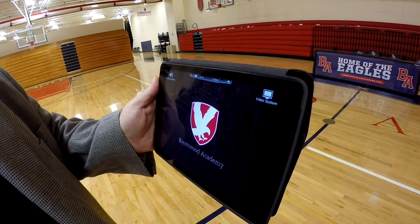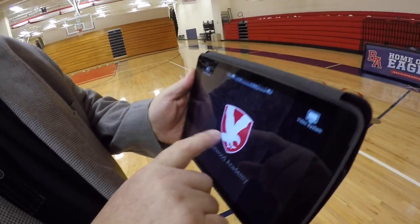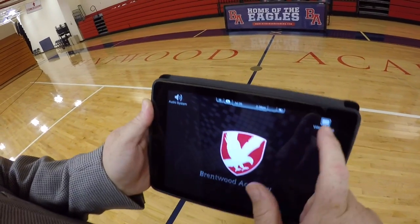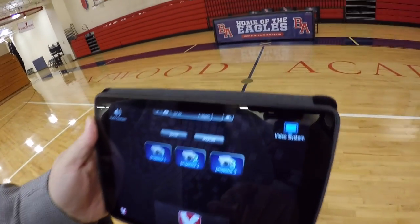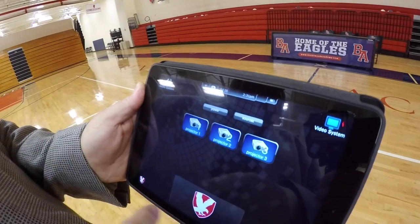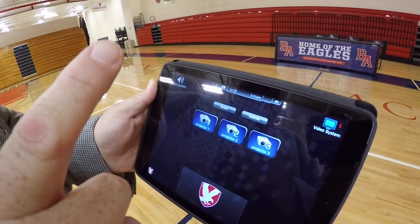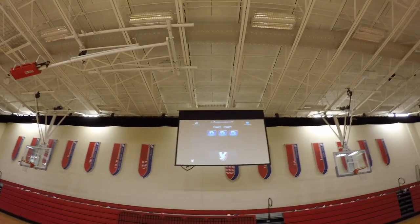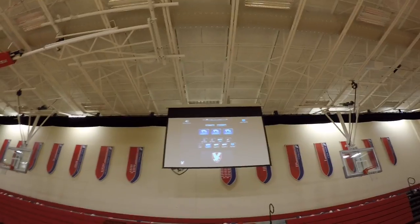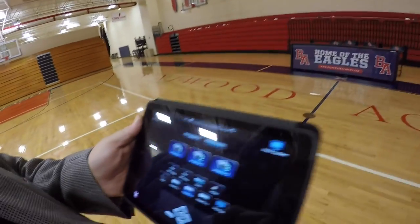Here is the Compass Control system for Brentwood Academy. You touch the screen anywhere and you can go to video systems or audio systems. Right now we're going into the video system. You can see the three screens up there, and currently the source is AirPlaying what's on my screen, so we can watch as I go through the sources. I could choose to change all three of them.